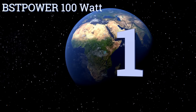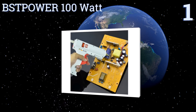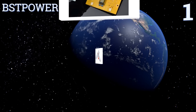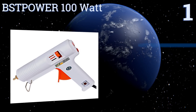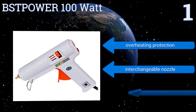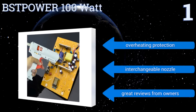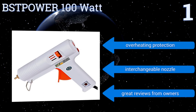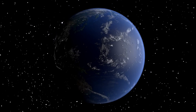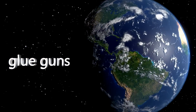And coming in at number one on our list, the BST Power 100-watt hot glue gun is a great tool for the household or shop where many people will use many types of glue for many different purposes. This temperature-adjustable glue gun can be set to low or high temperatures, making it a safe and versatile option. It features overheating protection, an interchangeable nozzle, and great reviews from owners. To see all of our choices, go to wiki.easybit.com and search for glue guns or click beneath this video.